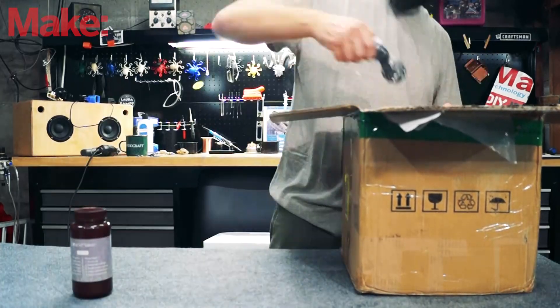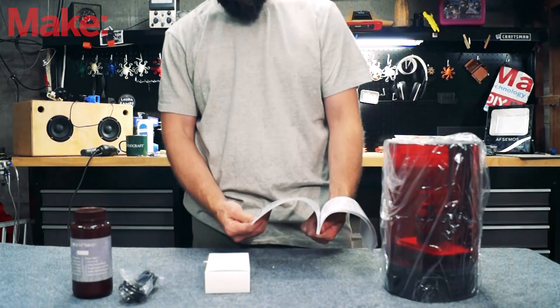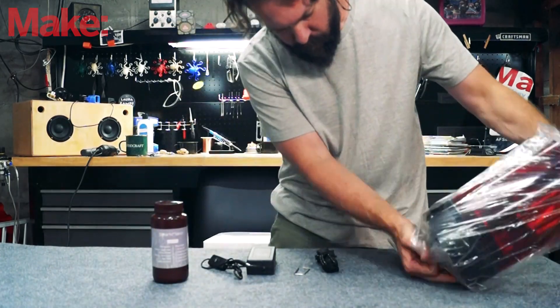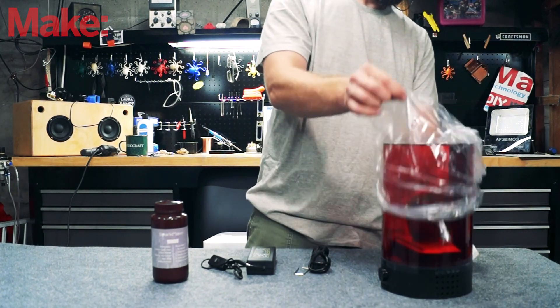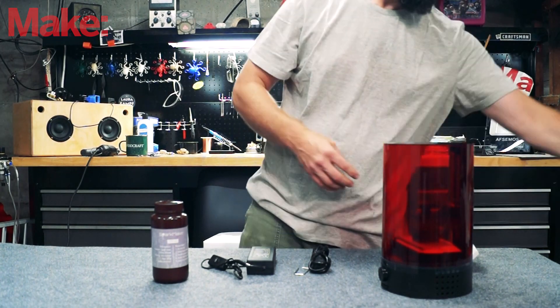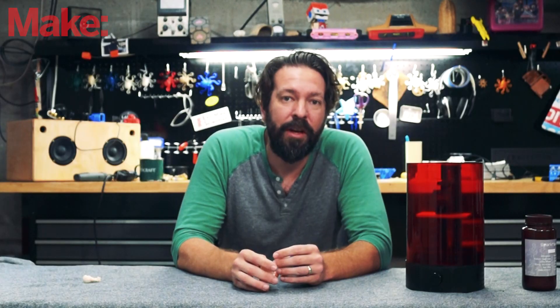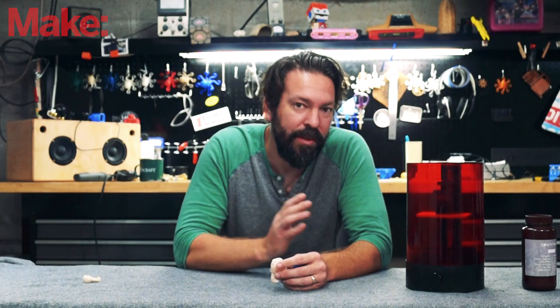Another way they're keeping costs down is that they're shipping it bare bones as well. All that comes in the package is the printer, its power supply, the instruction manual, a memory card, two Allen wrenches, and a container full of printing material. Some other brands you might have seen will come with specialized tools for cleaning and other tools that you might need during your time with the printer.